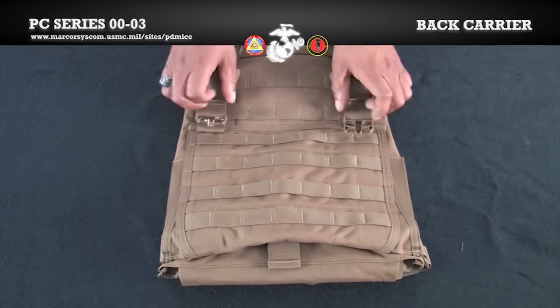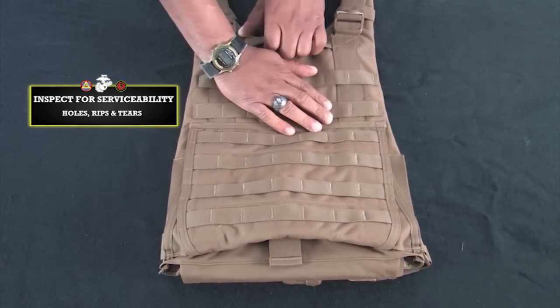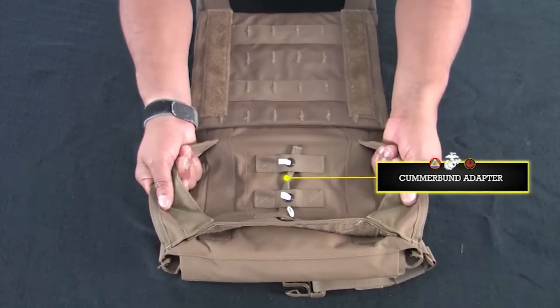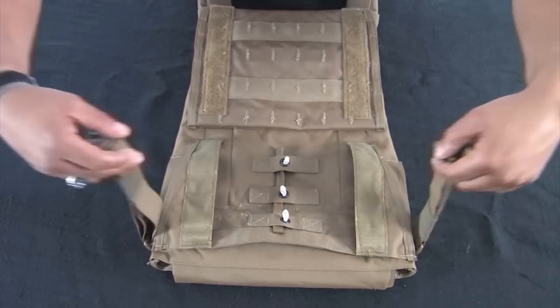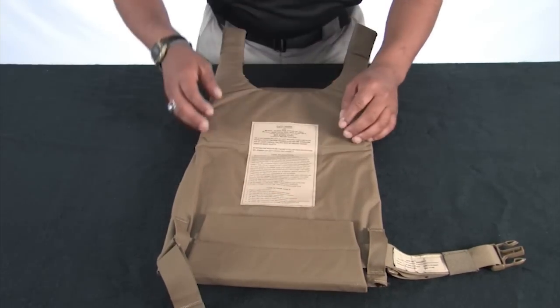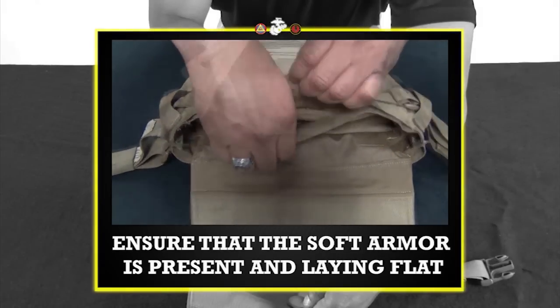We are now ready to conduct the back carrier inspection and insert the ESAPI plate. Place the back carrier down so the pouch attachment ladder system or PALS are facing up. Inspect for serviceability. Ensure the cummerbund adapter is properly installed in the cummerbund tray. Turn the back carrier over. Disengage the hook and loop material at the bottom of the carrier. Ensure that the soft armor is present and laying flat.